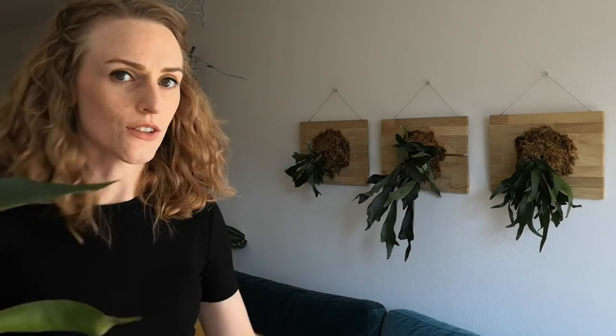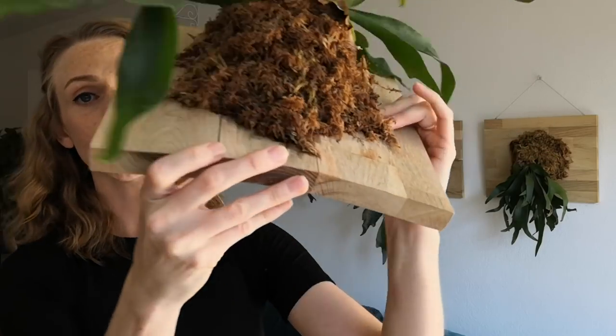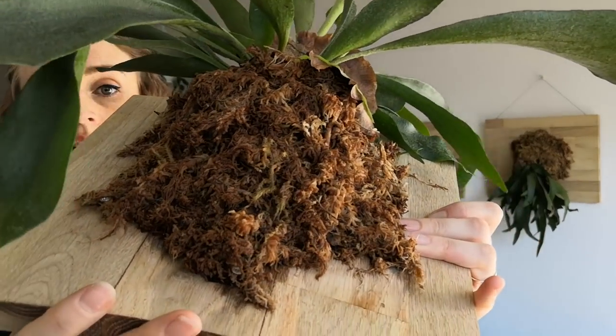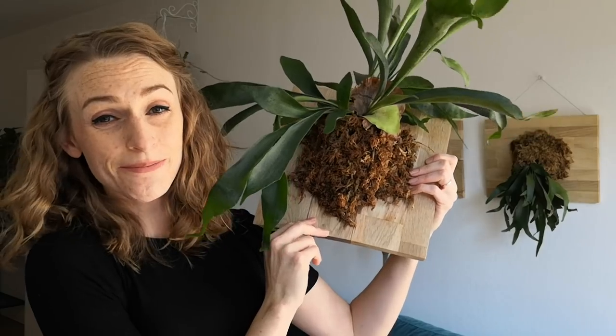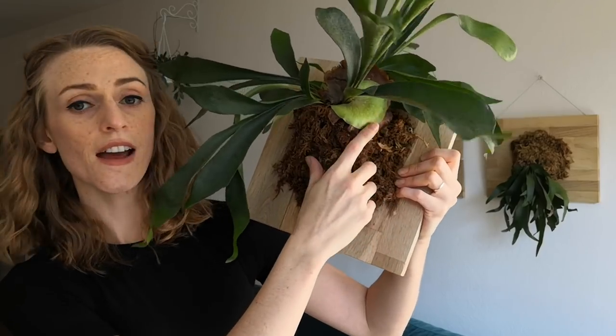All the way to your right — my left, your right. You can see that I keep mine mounted on wood. I don't know the type of wood; it was in the discount bin. It's planted in sphagnum moss. The reason for that is that it's an epiphyte in its natural environment — it grows on the sides of trees. It's a fern; it has fronds like a fern. It has two types.